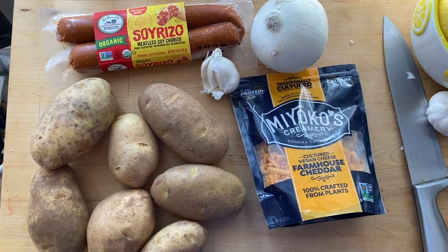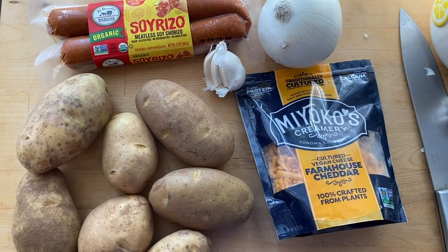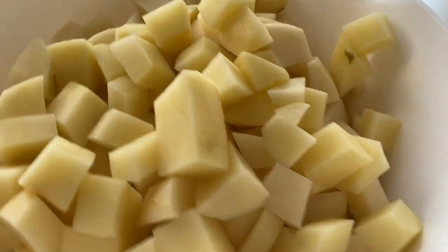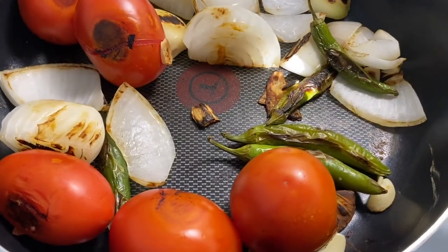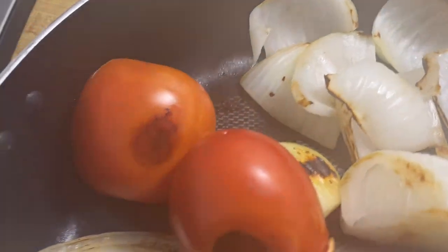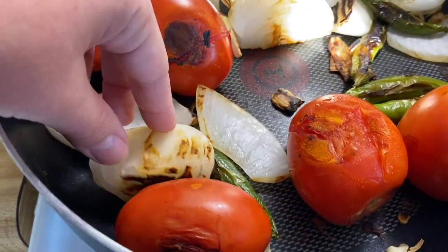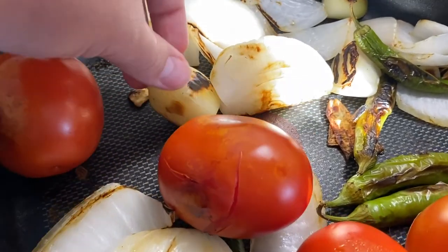While that is going, we're going to set up the potatoes, chorizo, onion, garlic, and Miyoko's cheddar cheese for the second part of the dish. Go ahead and peel the potatoes and chop them up — I like chopping them into little cubes for this recipe. Then go check on your vegetables. They're all roasted and toasted, looking pretty good. You could leave them in longer, but take them out around this point. They're ready to go into the blender.